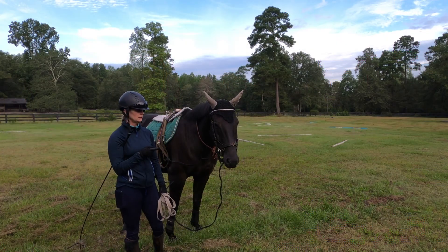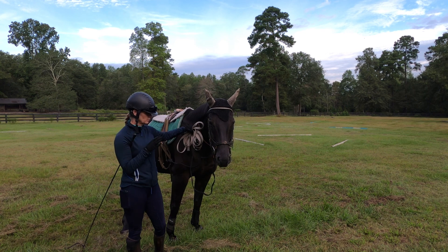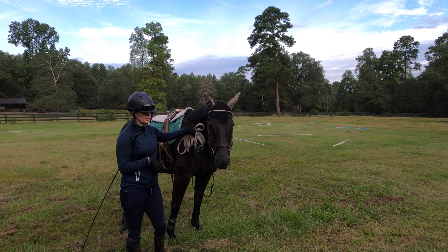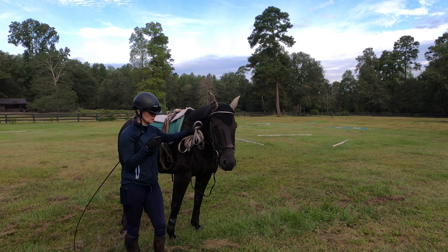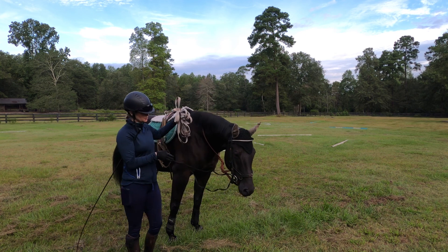Hey everyone, I do a ton of groundwork with him and I wanted to show you a little bit of it today. This is going to be us doing our warm-up on the lunge, and this is how I like to work with this particular horse. Then I'll show you what I like to do with the bandages, which I've been talking about for lunging for a little while now.